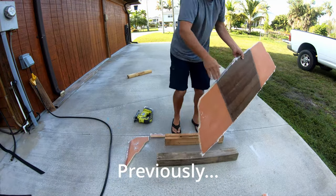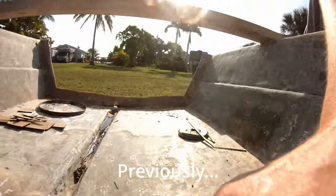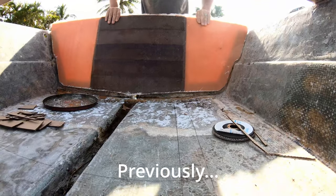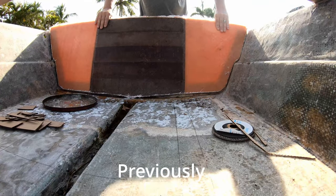Previously on Fifth Day Adventures, our illustrious Captain Tim made and test fit the new transom core. Let's see what he's getting into now.